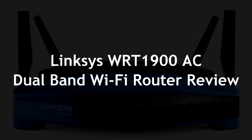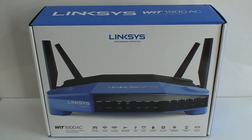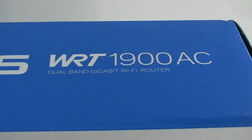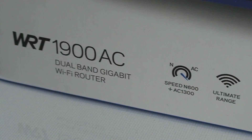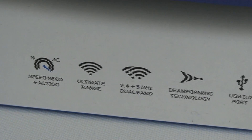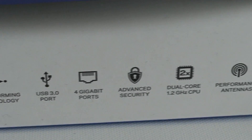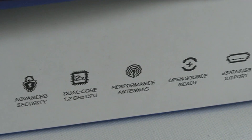PC WizKid here with a Linksys WRT1900AC Wi-Fi router. This is a dual-band gigabit Wi-Fi router, supporting 2.4 gigahertz and 5 gigahertz depending on which band your devices use. Using the latest technology, we're going to see a little bit what it's able to do.